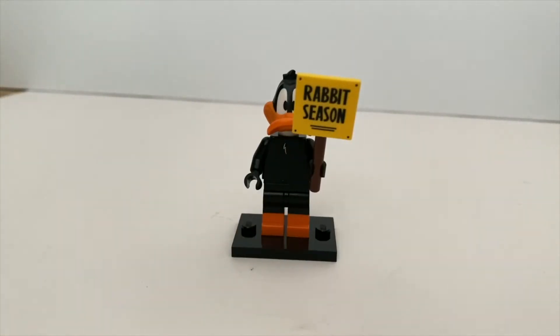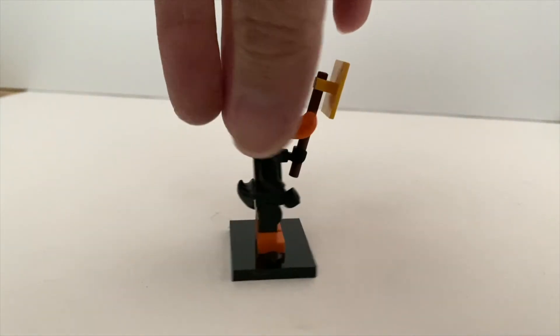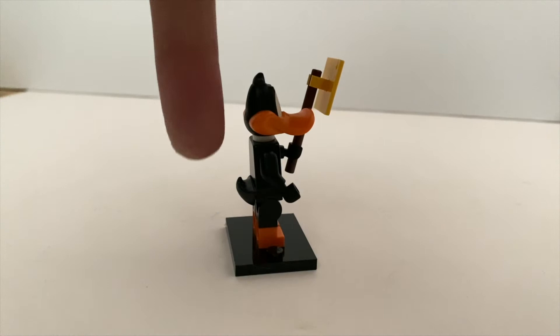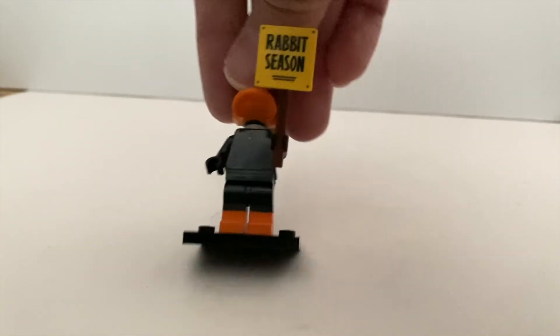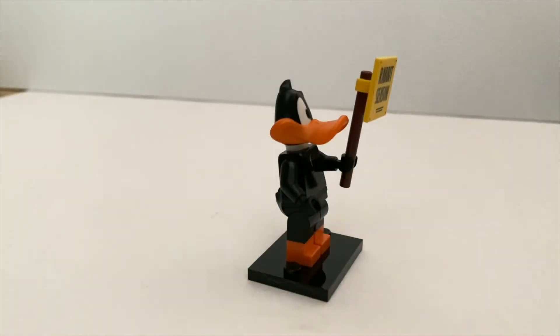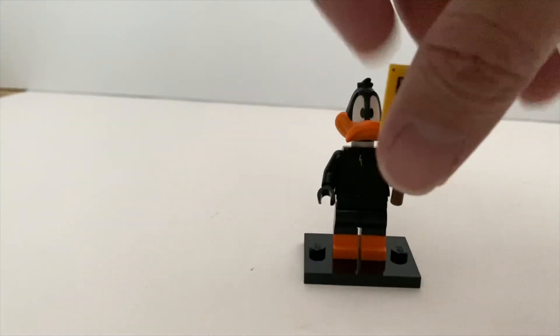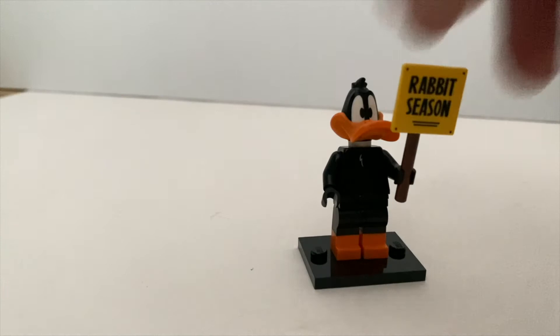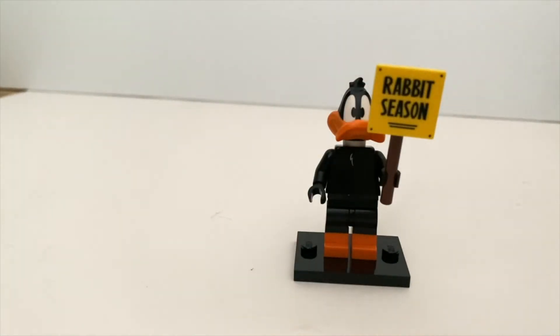Then we have Daffy Duck — this is one of the few minifigures that comes with a unique accessory. They're using the mold from Donald Duck, and you've got the rubber duck tail. There's some printing on the torso — it's small but nicely done. To find this minifigure, you just need to feel for the 'rabbit season' piece — it's very easy to find — or sometimes you might just need to find the duck tail.